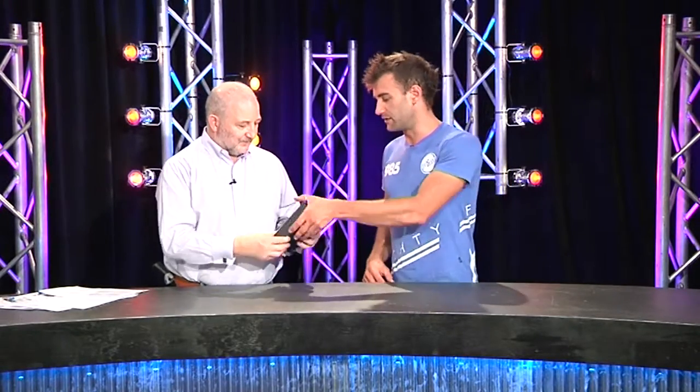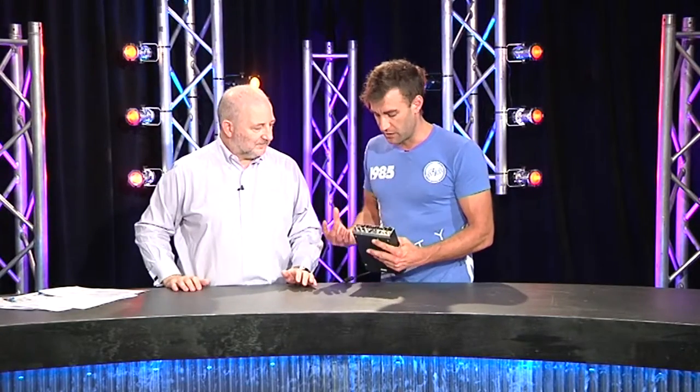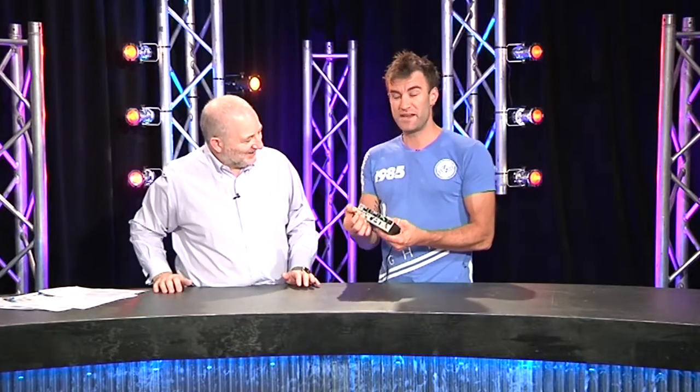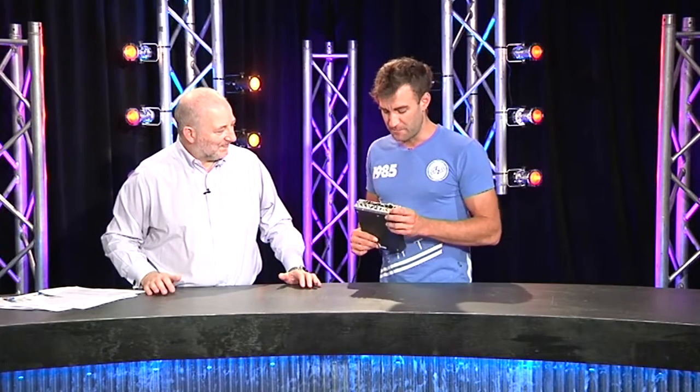There are a few things I really like about this. You've got a wide range of inputs - you can go composite, S-Video, component, HDMI, or standard connectors. And it's got BNC connectors - there are no nonsense RCA connectors for video.